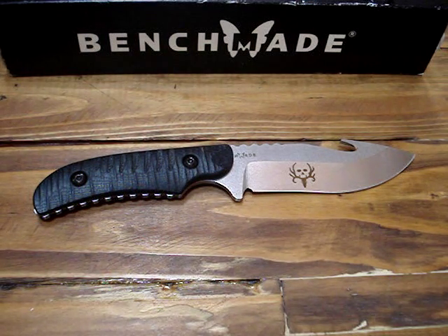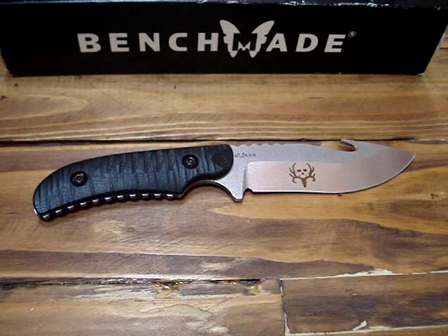How's it going everybody? I have an awesome knife review for you today. This is the Benchmade 15010. It's a large fixed blade with a gut hook, and it's excellent.